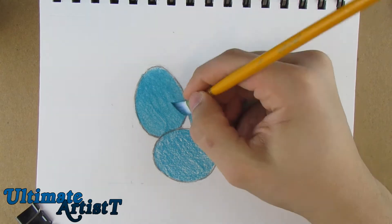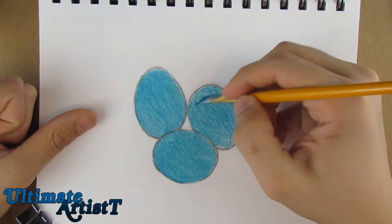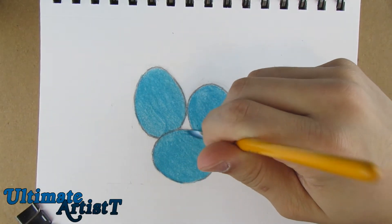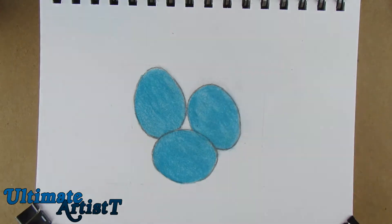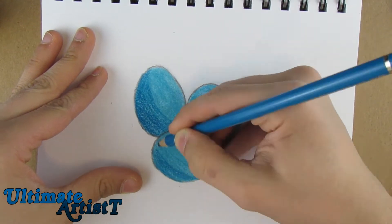I made these eggs blue because animals actually lay blue eggs — it's a natural color. I think it's a Robin that lays blue eggs, but I'm not entirely sure. Do you guys know of any animal that lays blue eggs? I'm pretty sure it's a Robin or some kind of bird.